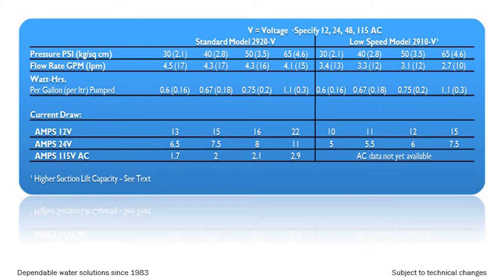The Dankoff Solar Flowlight Booster Pump is available in 12, 24, and 48 volts DC and 115 volts AC models. Depending on the flow and suction requirements, the pump is offered in a standard high-flow version and a low-speed high-pressure version.